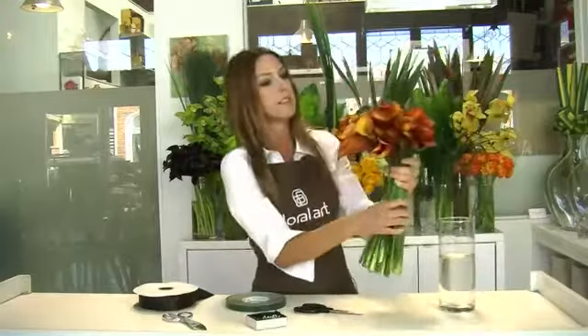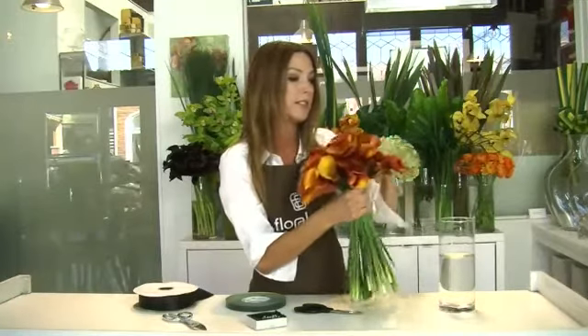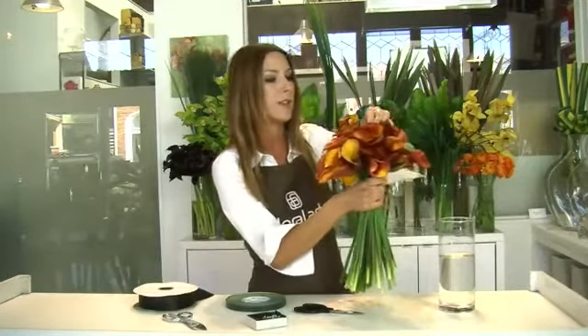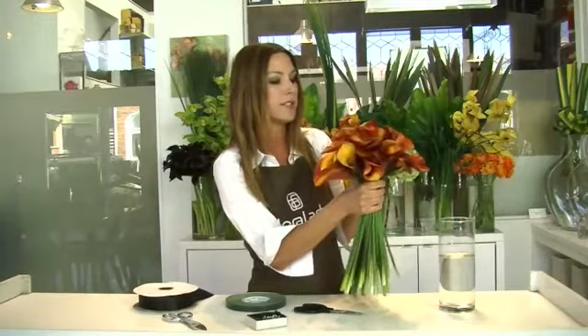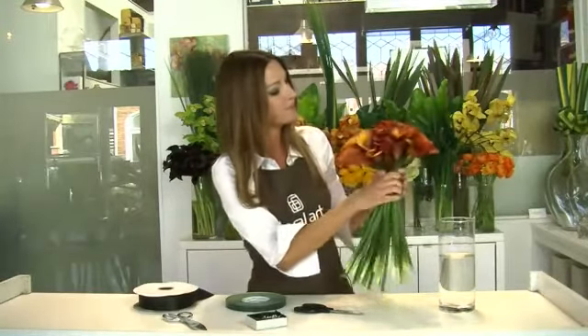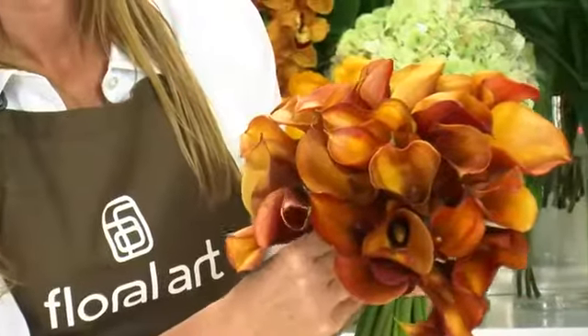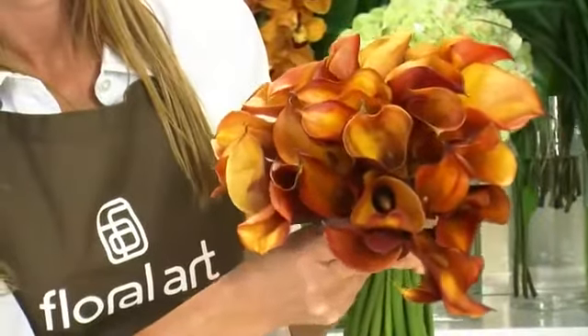What I'm going to start with is taking all the calla lilies in my hand. The nice thing about calla lilies is that they're pretty easy to work with. The stems move easily in your hand, and you can go ahead and gently pull the stems up so that they're just like this. It'll definitely take some adjusting.